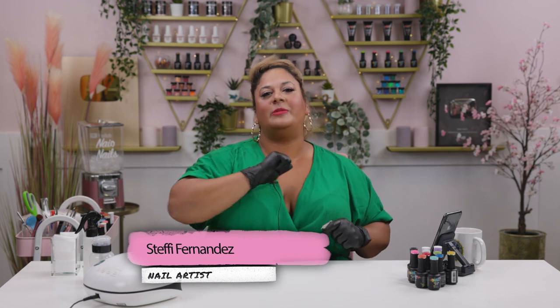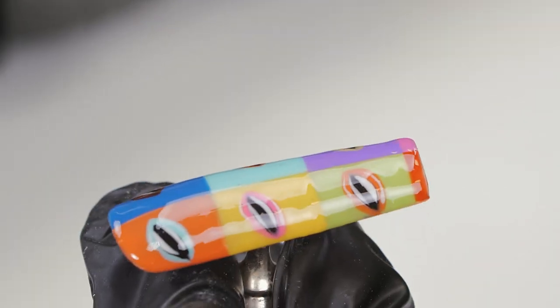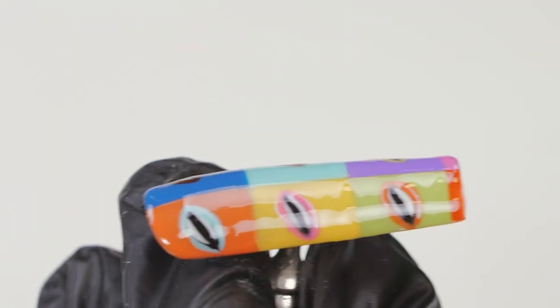Good afternoon everyone and welcome back to the Nay Nails channel. I'm Steffi Fernandez and in today's video we'll be doing a gorgeous pop art design, painting some lips — a bit of an inspo from Andy Warhol I would say. I hope you enjoy this one, let's get cracking!